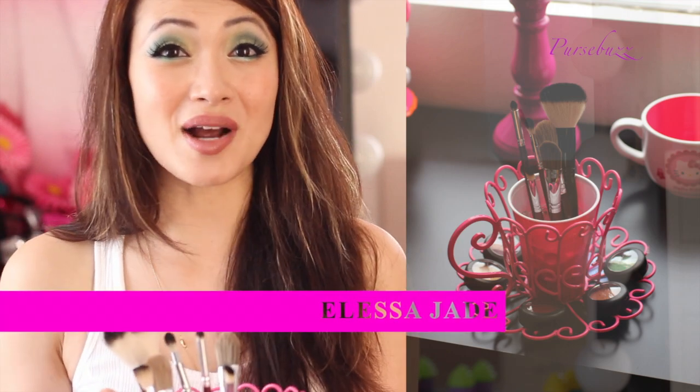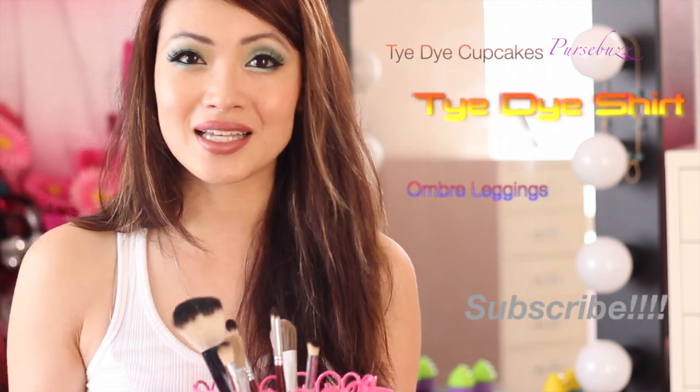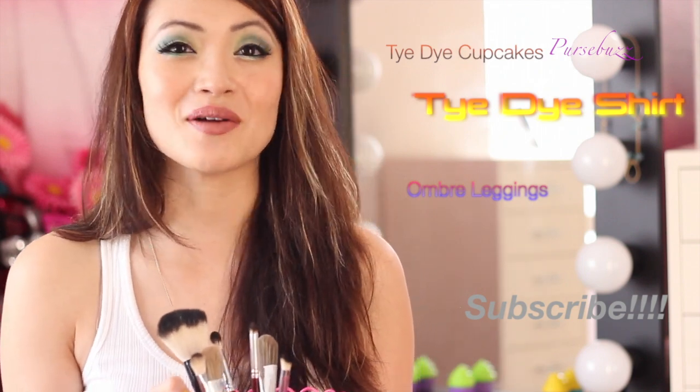I'm Melissa. Thank you so much for watching. Don't forget to like the video for more do-it-yourself — I've got a ton coming up. I've got my tie-dye cupcakes, my tie-dye shirt one, I'm still going to do the ombre leggings and all kinds of stuff, maybe even shoes because I already bought that stuff. So don't forget to subscribe and like the video. I'm Melissa and I will see you guys later. Bye!